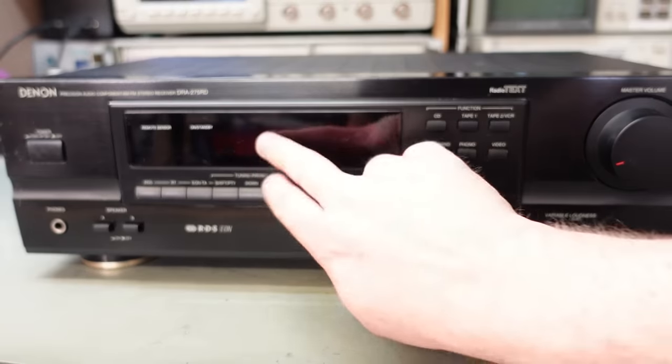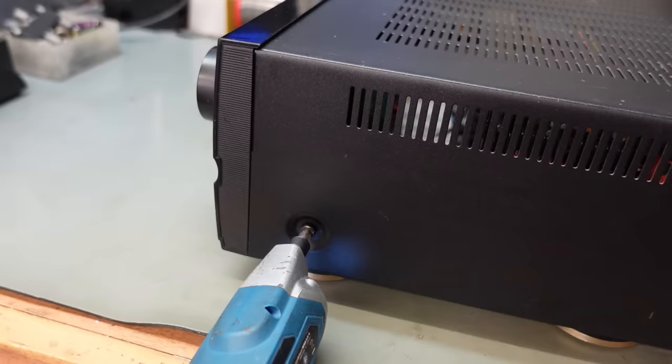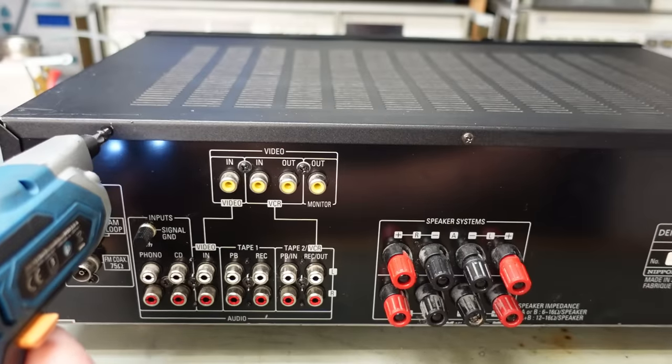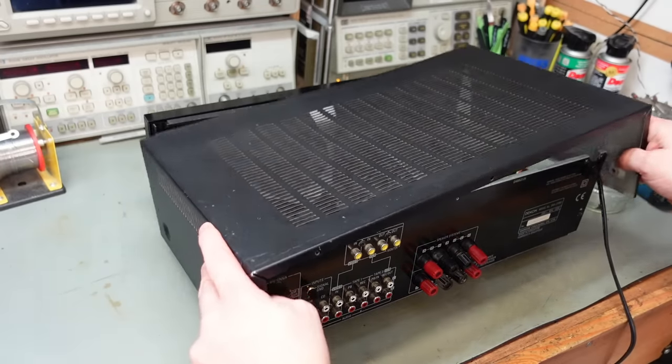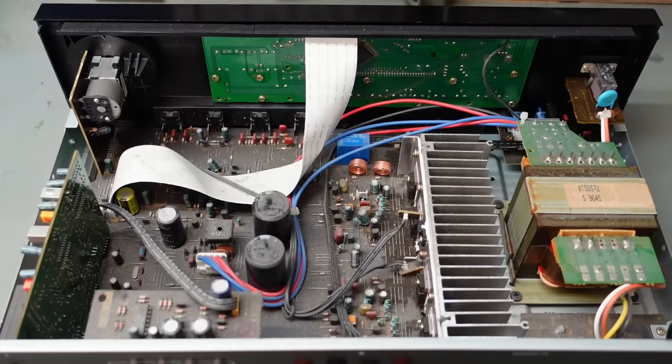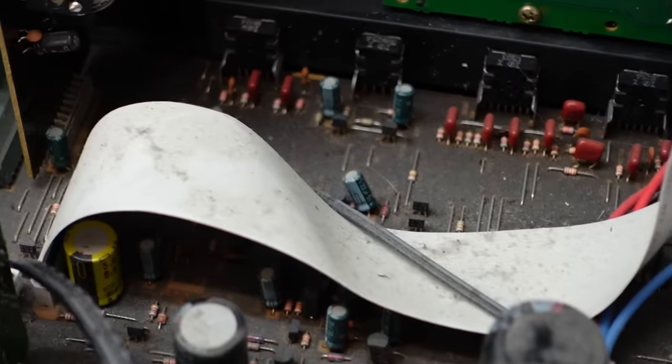Nothing's happened — no display. These are from the early days of lead-free solder, so I reckon this is down to dry joints. It's very dusty inside. We saw inrush current, so the fuses aren't blown — that's not why it's dead.